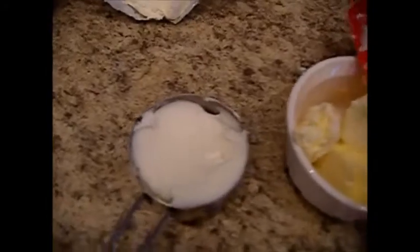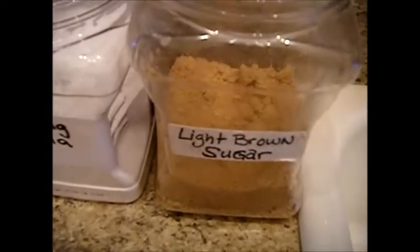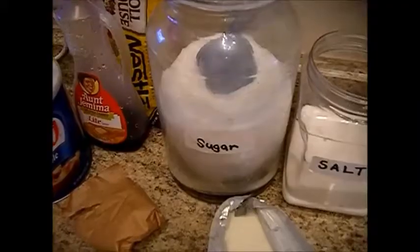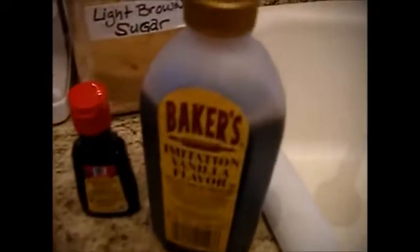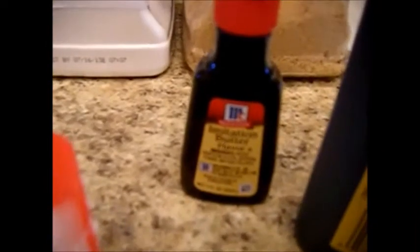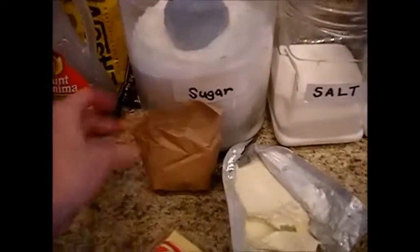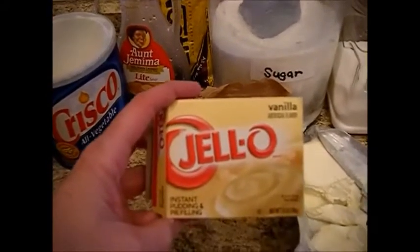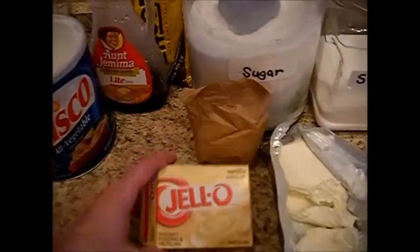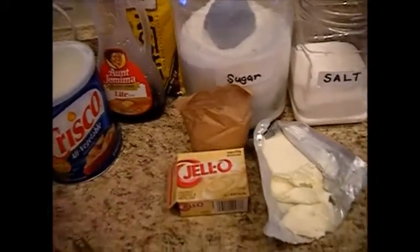We need a little over a quarter cup of Crisco shortening — this gives it a nice crispy texture on the outside, yet the butter keeps it nice and chewy on the inside. We need three quarters of a cup of light brown sugar, three quarters of a cup of regular white sugar, one teaspoon of vanilla, and a half teaspoon of butter-flavored imitation butter flavoring. We need two large eggs, and half a package of Jell-O vanilla flavored instant pudding — remember it's instant pudding and pie filling, a 3.4 ounce package.